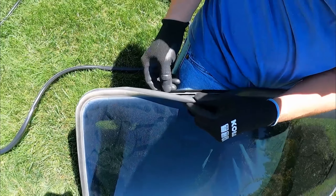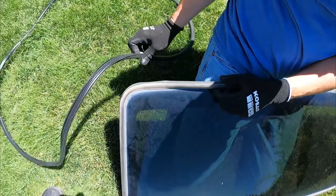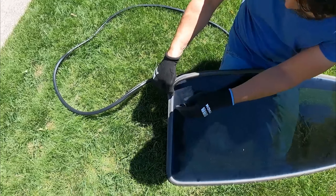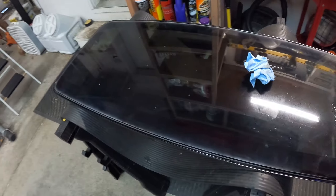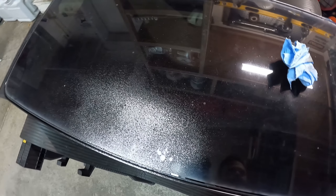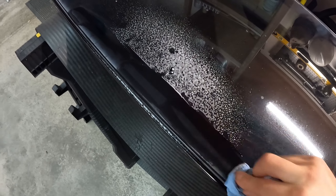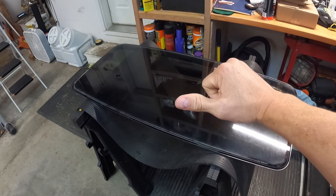I'm going to carefully take it out just in case this is wrong. We're going to just slowly peel it out. It really wants to break, which means it's a good time to change this. Also, before you put the new one in, don't forget to clean it - give it a good old scrub. Look how dirty that is coming off there. When you put the new seal on, you want that channel to be really clean.